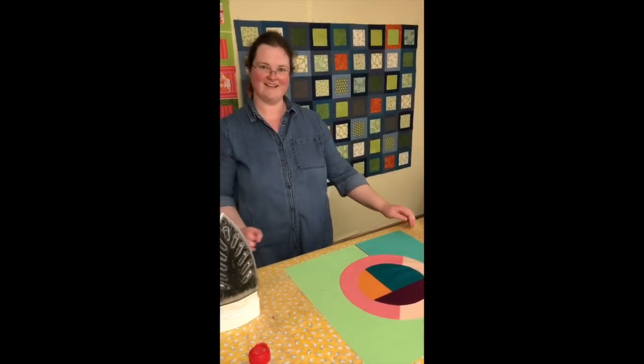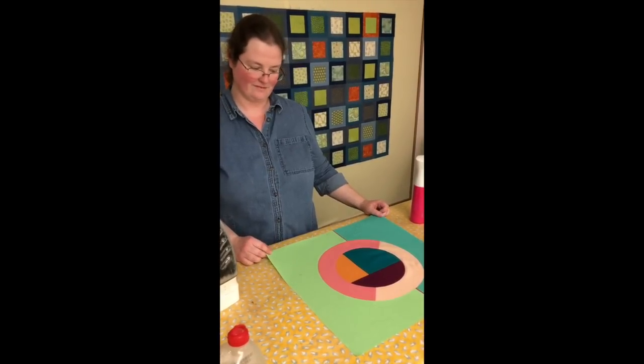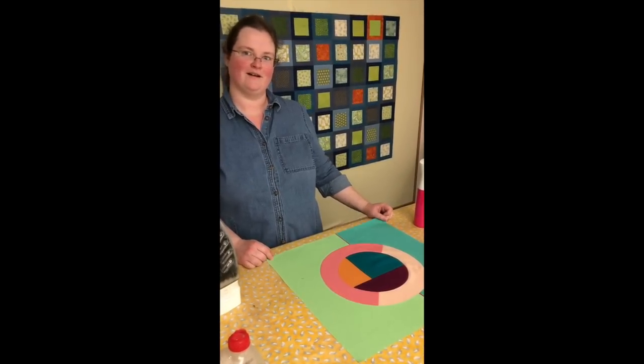Thank you, Cassandra. This is amazing — what a beautiful technique and just incredible blocks. I can't wait to see the quilt all finished. I'm very excited about this one. So what did you think? Aren't Cassandra's circle blocks amazing? I think she is so creative and I love how she's making each of the blocks different. I took some still photos of some of the blocks that she has made so far and I'm going to flip through those here in the video to give you some ideas. Then we'll just have to wait and see until she has it all finished.